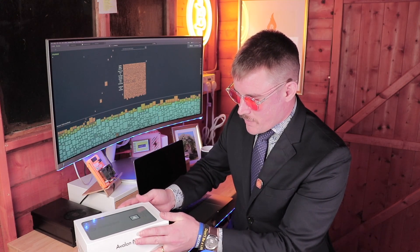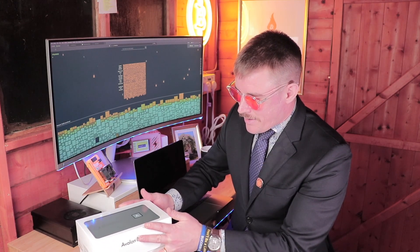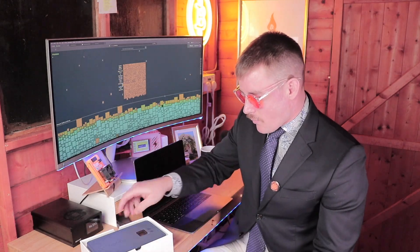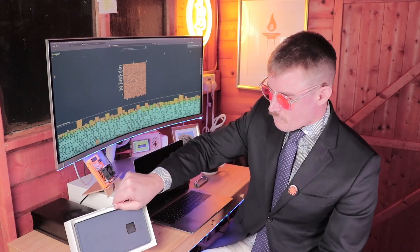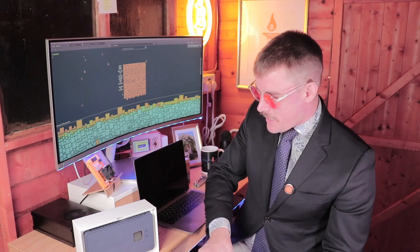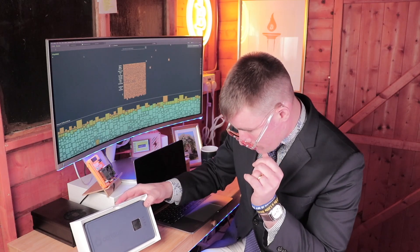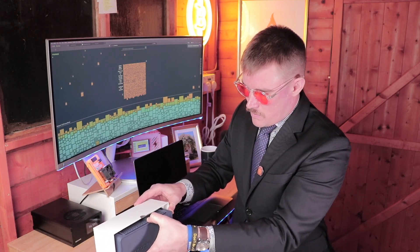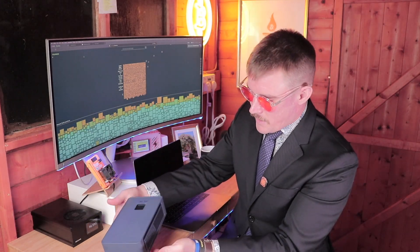They come in a range of colors — yellow, pink, blue, which is the one I went with, and white and black. You do have to pay a little bit more for some colors. I paid a little bit more for the blue edition, but I'm glad I did because I really like the color.